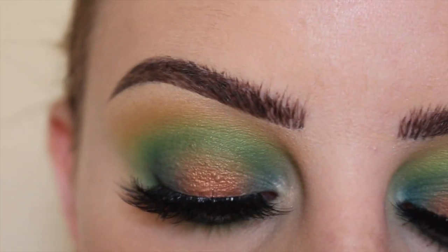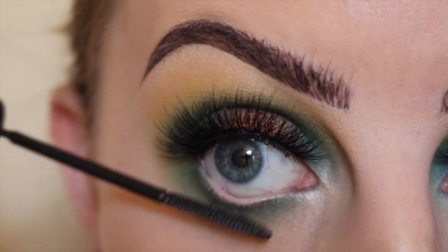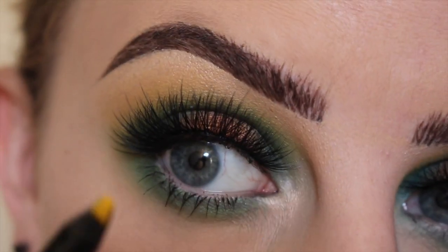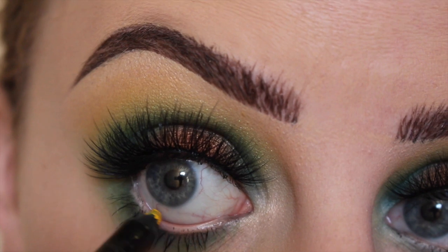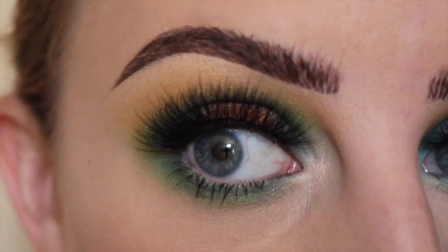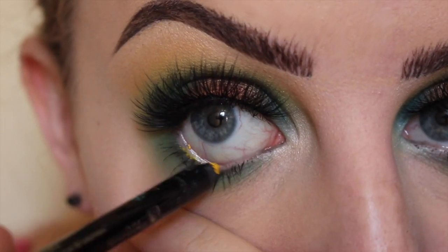I'm going to apply mascara to my lower lashes, then apply this yellow pencil called Banana Split by Sephora Collection on my waterline.